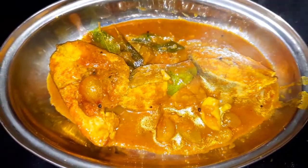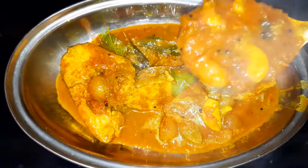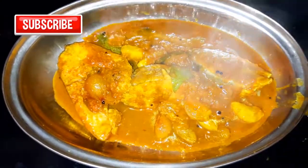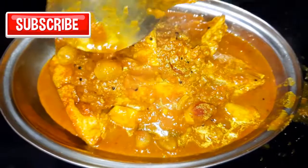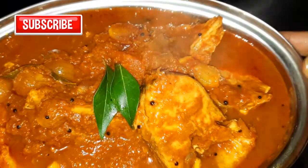Hello, I'm going to show you the next video. This is a fish curry. This is a fish curry for a bachelor's.